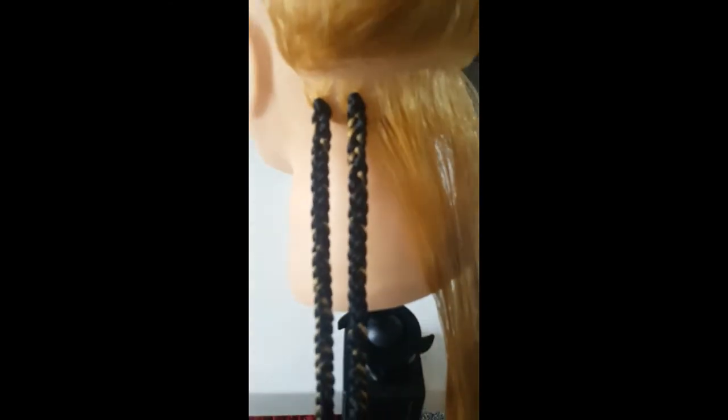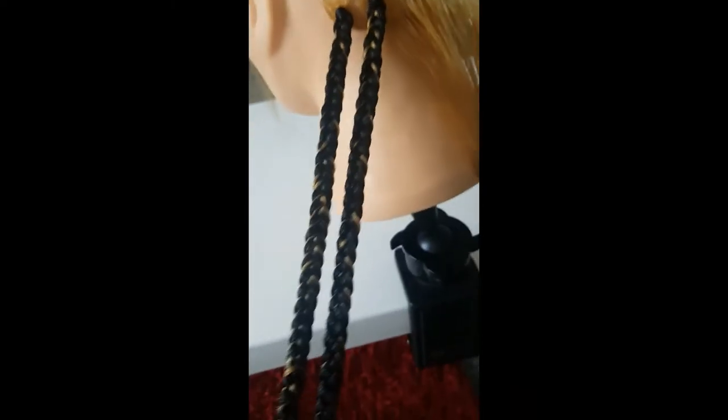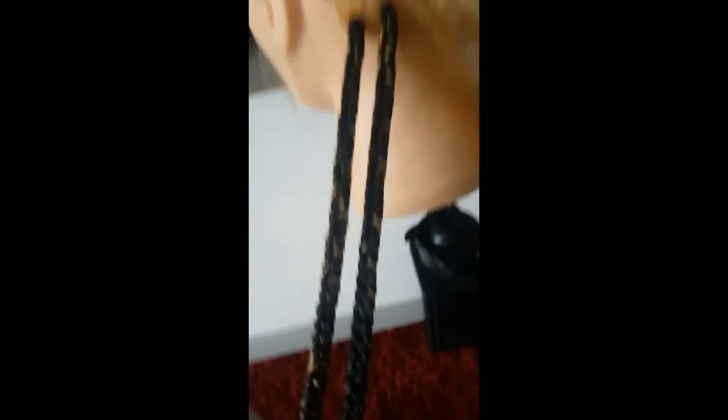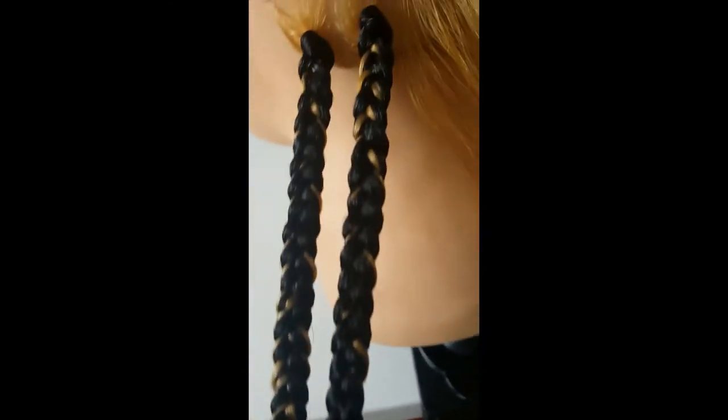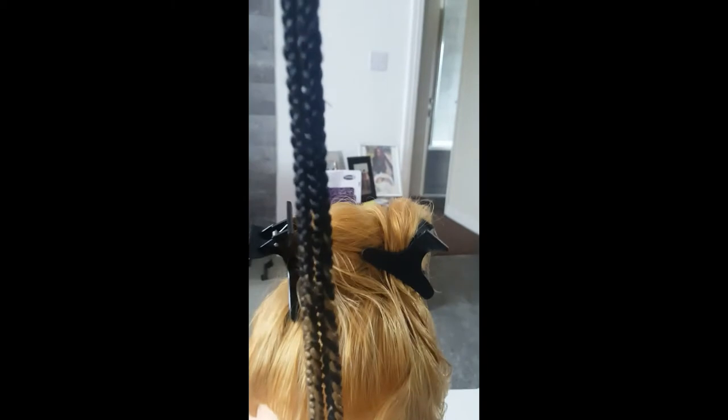I did put the colored hair in just to show you, for easy visibility. My clients have different colors of their choice, but I just want to show you how I fixed my box braids. If you'd love this and you don't know how to braid and you'd like to know, just comment down and I'll make a video about that.